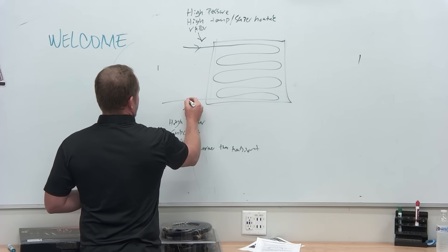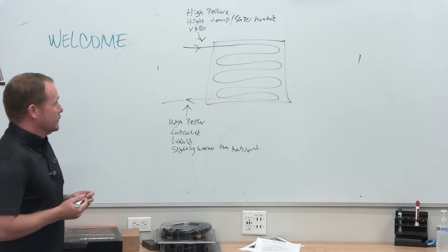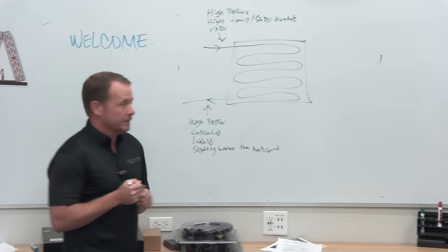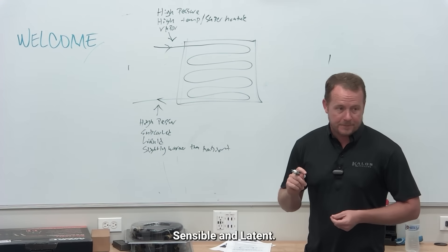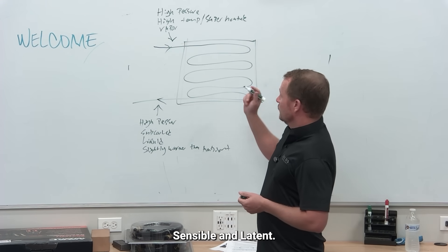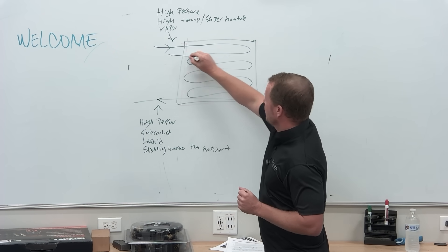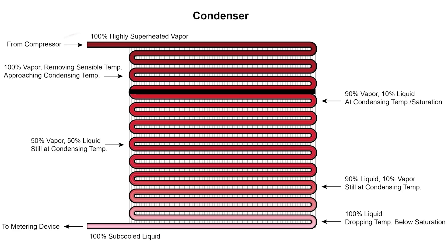So refrigerant is going in here and coming out here. There are three different states that the refrigerant goes through in the condenser. The top portion is going to be superheated, and the role of this part of the condenser is to de-superheat. That's the sensible part.